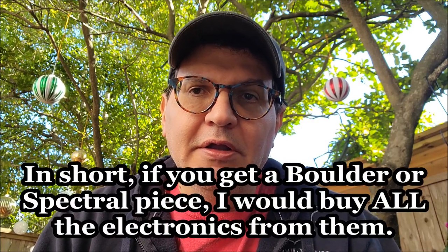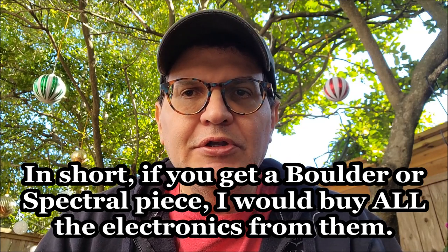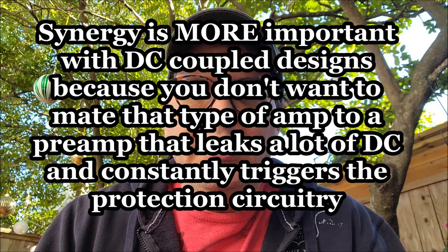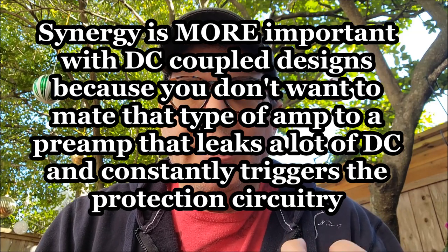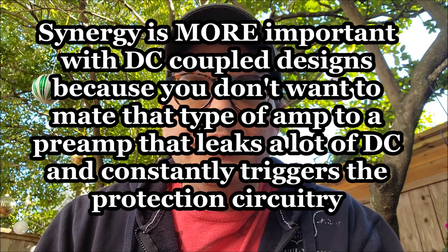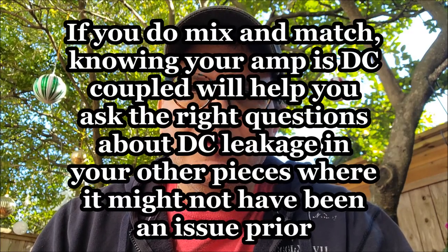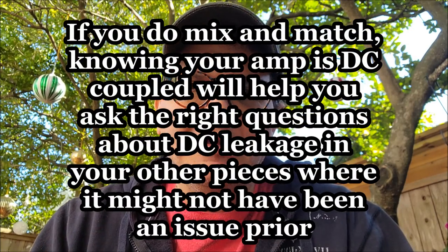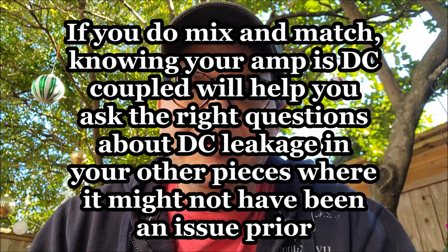If you're using amps that have great capacitors and don't hear them having a problematic effect on the sound, the more traditional, safer designs may be good for you. But if you want to push the envelope and go DC coupled, I encourage you to research the design philosophies behind companies rather than just the name or aesthetics. Boulder checks off the boxes in both areas, but understand their design philosophy and make sure it works for your risk profile, your other gear, and your setup.